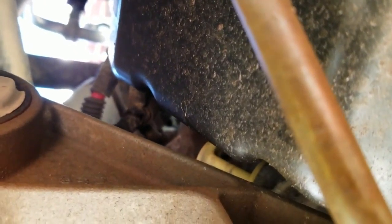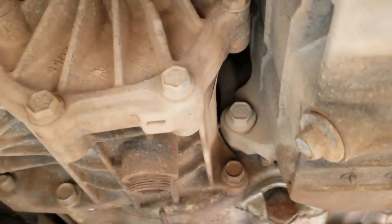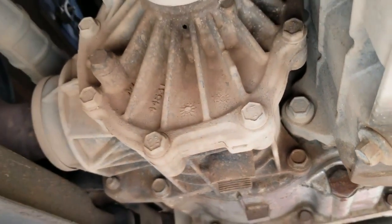We bought this vehicle for about fifteen hundred dollars. This is a non-serviceable GM transmission — it's the all-wheel drive model. I'm not sure if the two-wheel drive or front-wheel drive models are the same, but it's supposedly non-serviceable.